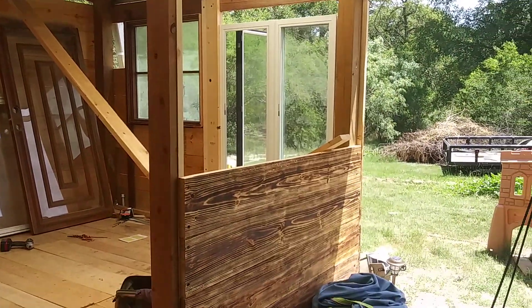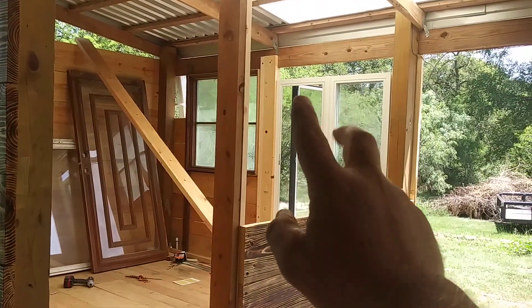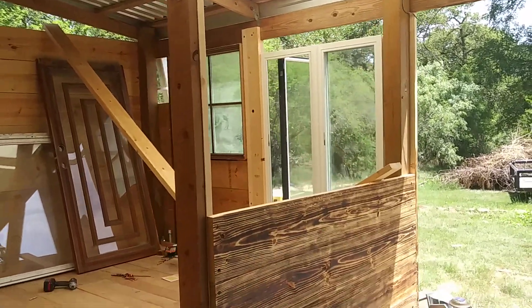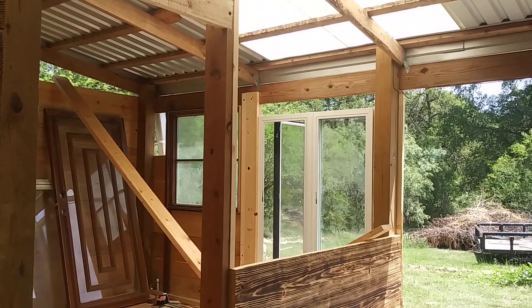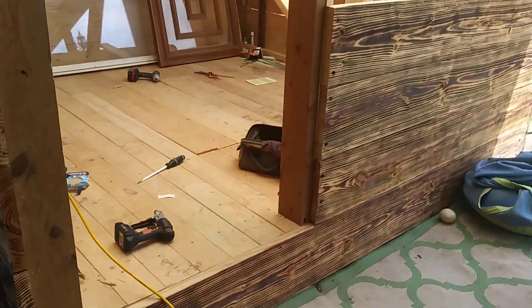So what we didn't want is to lose this beautiful view of all the forest here. I bought some windows so that this door, this window, these two windows, and this set of four windows right here would allow the view of the forest to permeate this whole corner of this 10x10 room. So this is where we're at right now.